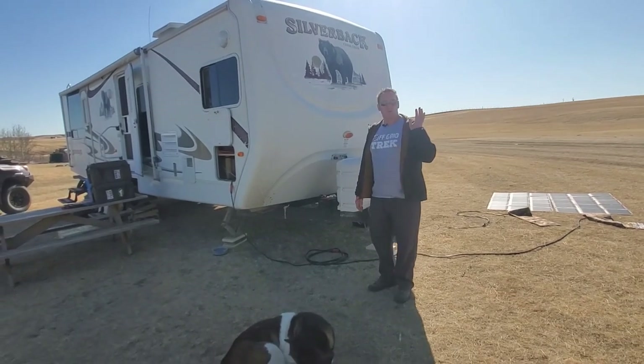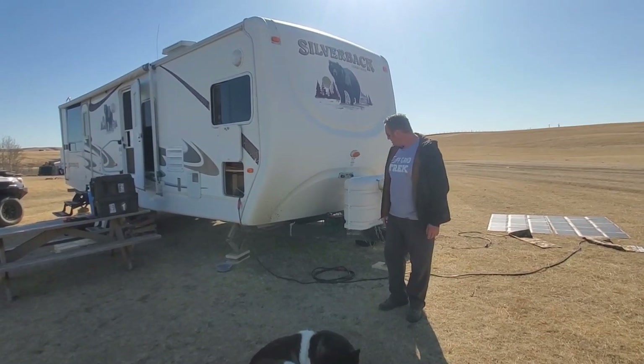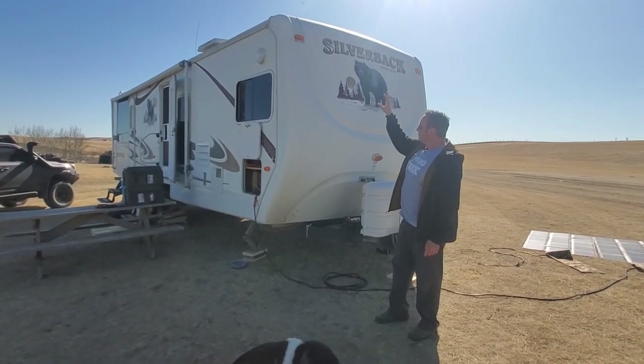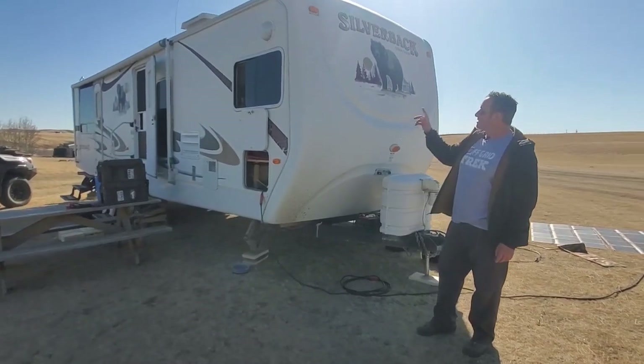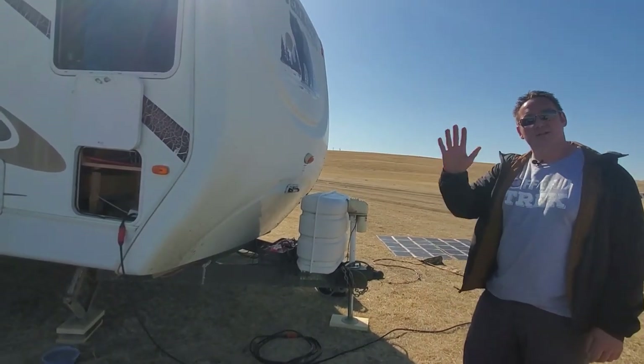Either way guys, take advantage — we've got the promo going right now. We'll do some more videos and the goal is to get solar on the roof of this trailer; we just haven't had a chance because we've had it less than a week. Have a great day guys, we'll talk to you soon.